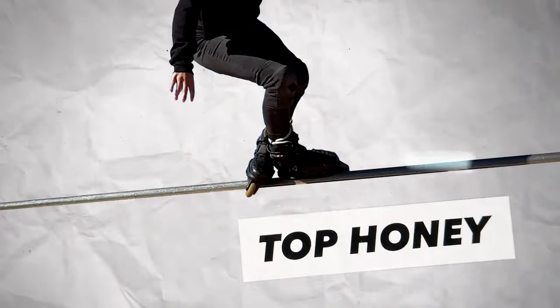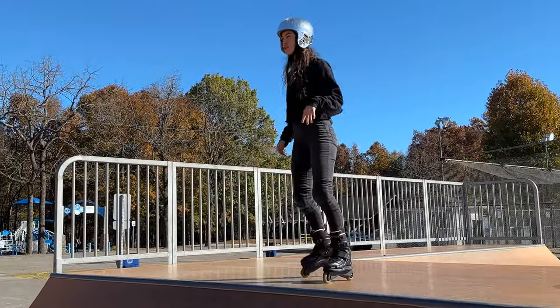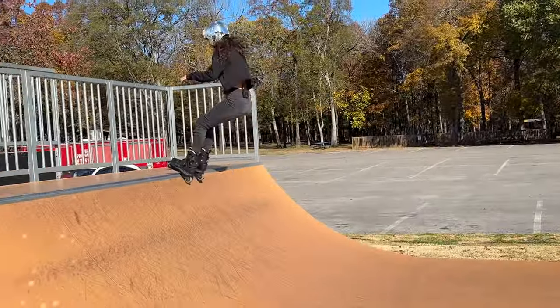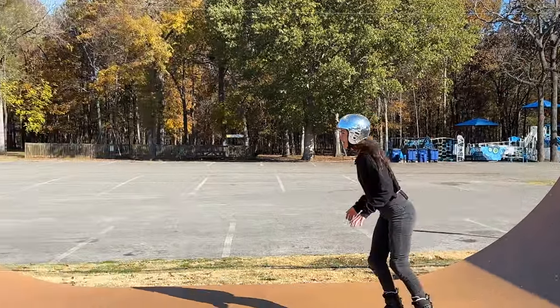Introducing Top Honey. First things first, our beautiful warm up. Our legs are ready. Feet are ready to be alive.